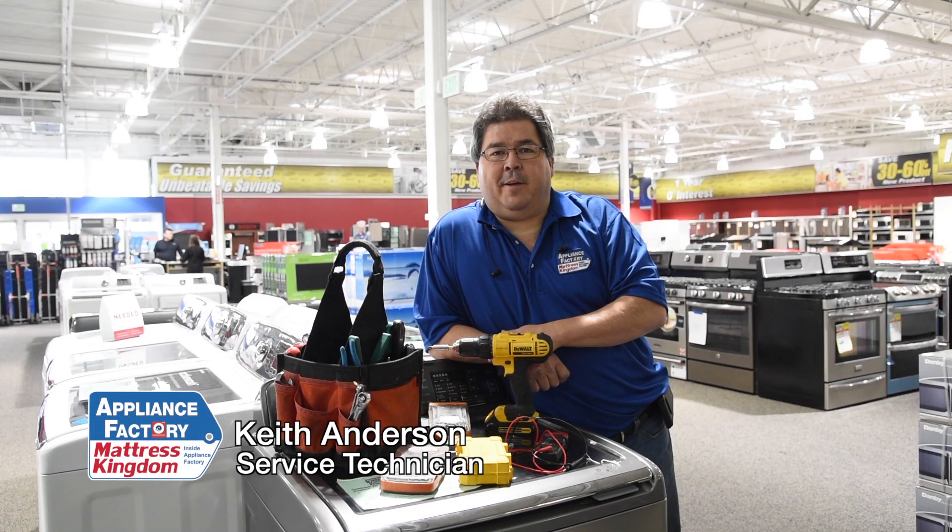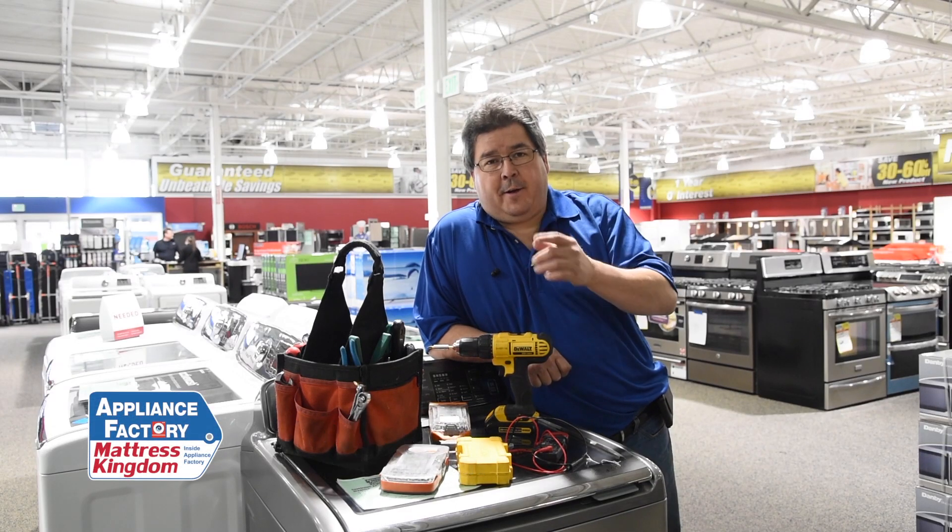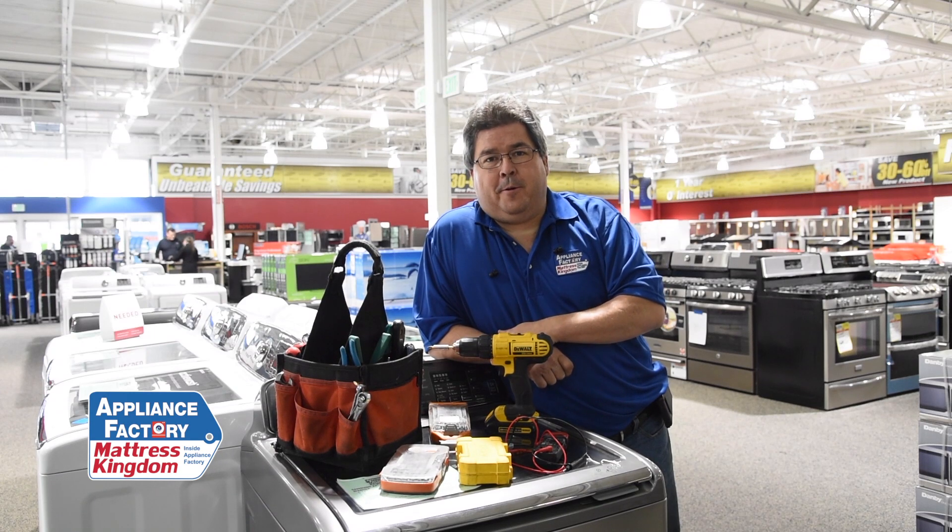Hi, this is Keith, your friendly neighborhood technician coming back at you again. Got a question for you: should you or should you not repair your own appliance?